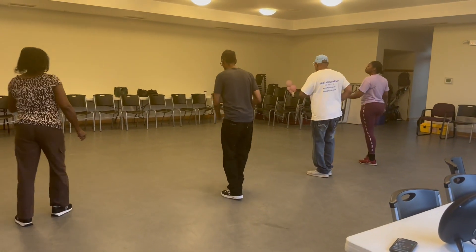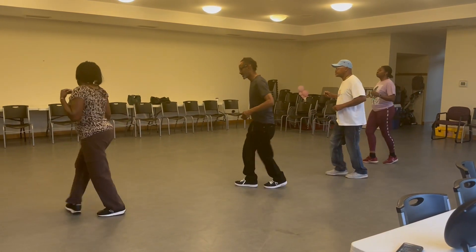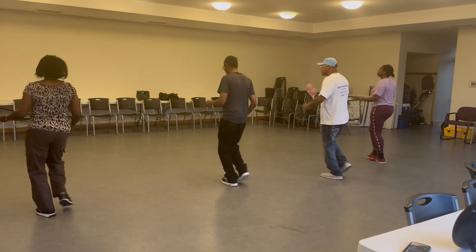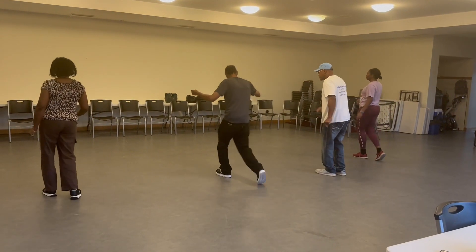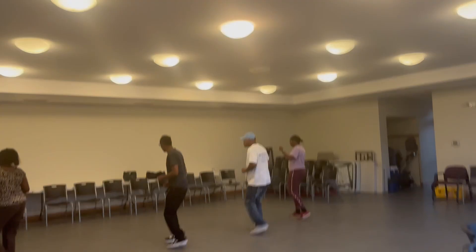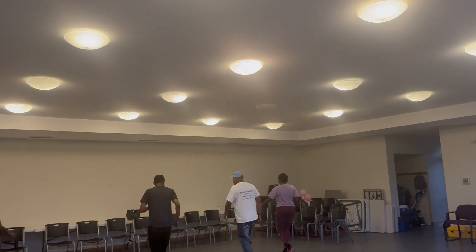Go side there. Go side here. Right here. Go on. One more time. One more time. One more time — 1, 2, 4, 5. 1, 2, 3. Go back. 1, 2, 3. Go back. Got it.